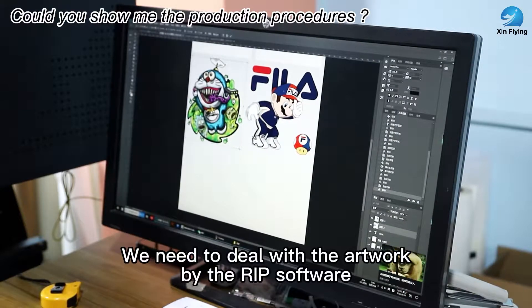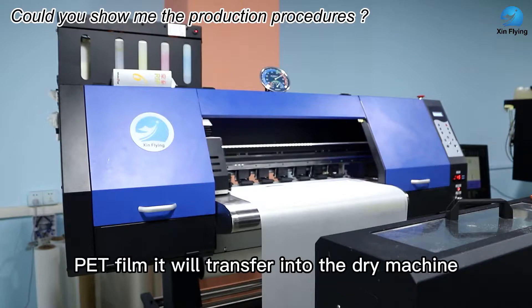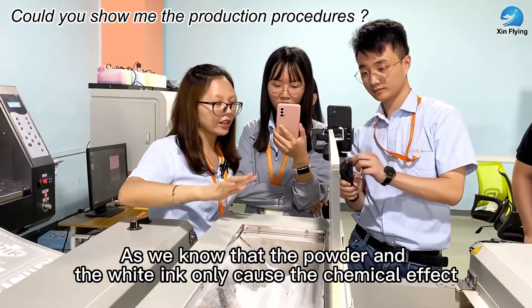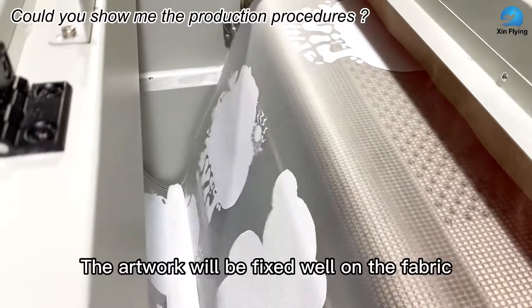We need to deal with the artwork by the IP software. As I just mentioned, the Print Factory IP software is a very easy one to use. Create the field, it will transfer into the drying machine. As we know, the powder and the white ink only cause the chemical effect.